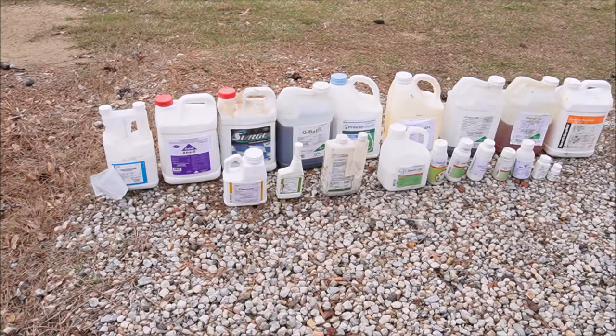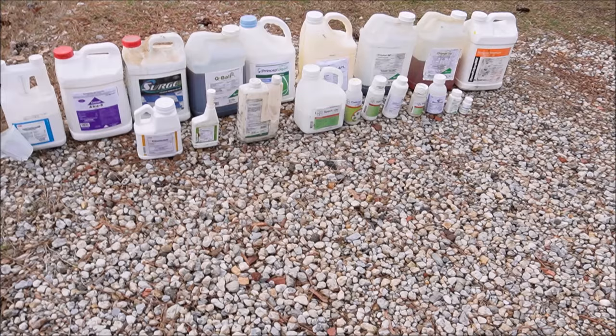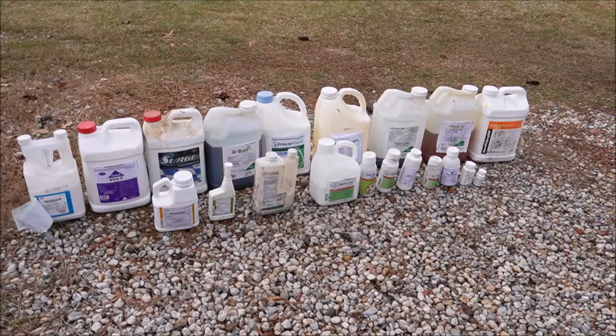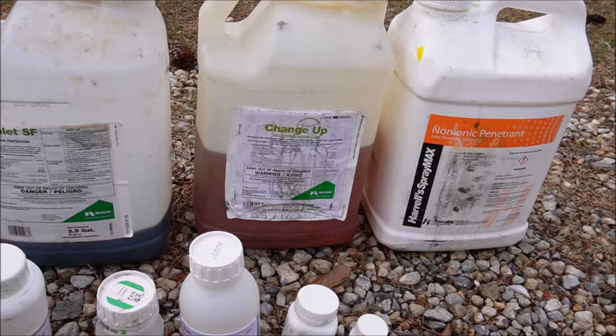I've got a bunch of stuff out here and I'm just going to walk through it with you. Some of you may flip out when you start looking up the prices on some of these things — the sticker shock can get you on the initial price of the bottle. But when you look at the price per application, most of the time it's pretty reasonable. This is meant to give you an idea of what the professionals use when they're out spraying yards.